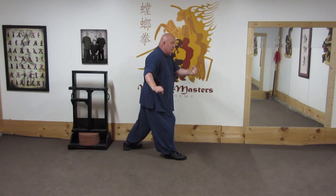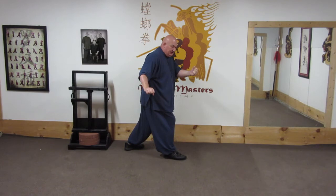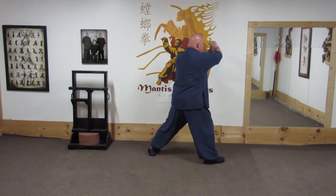Now the next move is the hook punch. But this time, once I'm back here, you'll notice this hand lands about 90 degrees from where I'm traveling. I push off my back leg to add to the strike.